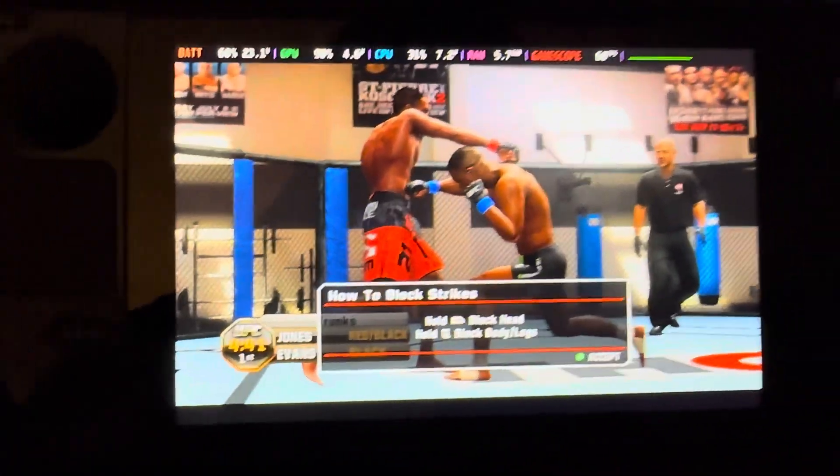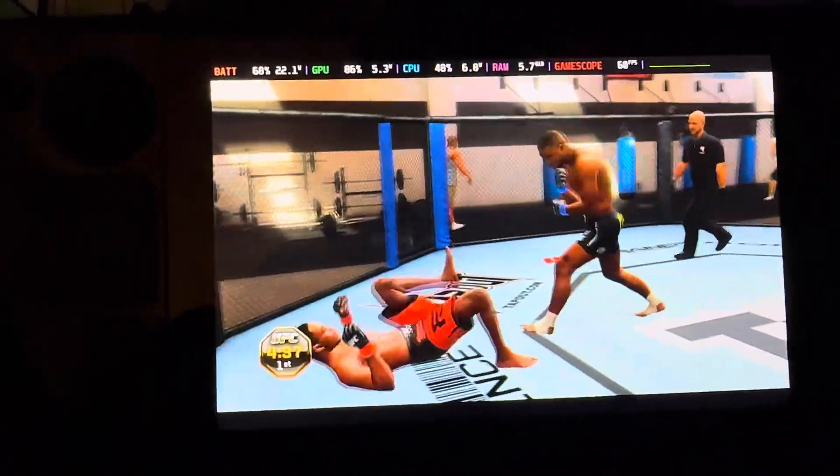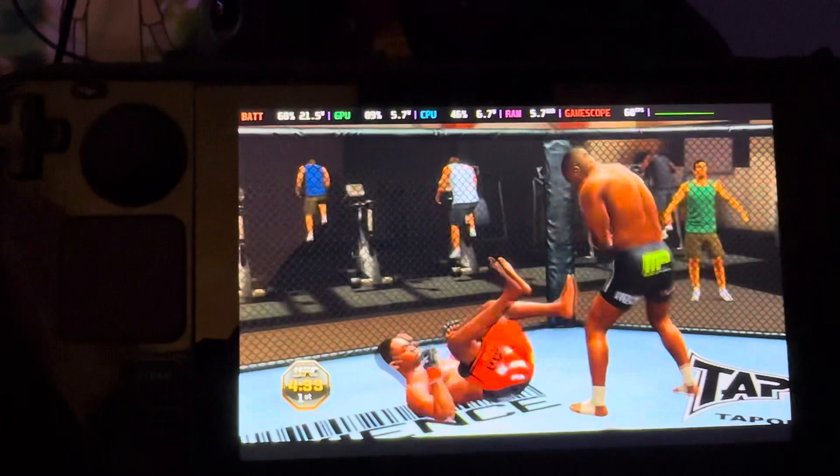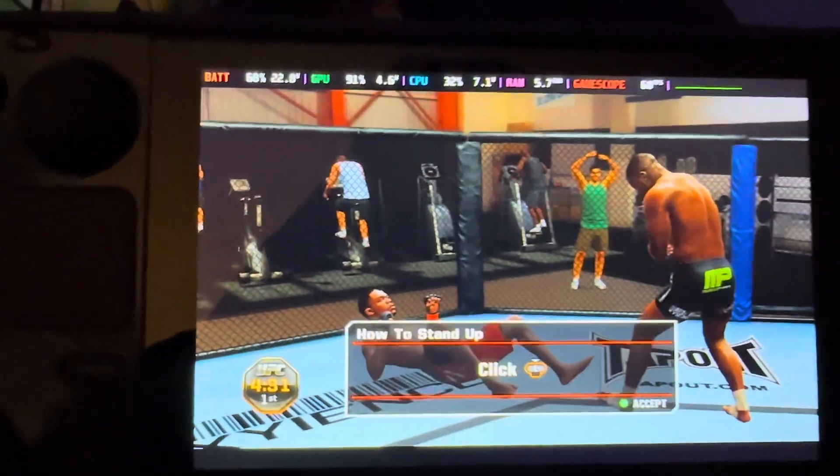I can't play with two hands because I can't hold the camera up, but you get the idea. Damn, he's messing me up. If you want the settings, all it is — I'm playing Xenia Canary and I've turned V-Sync off.